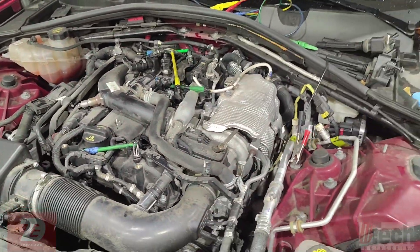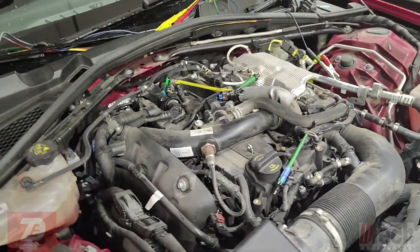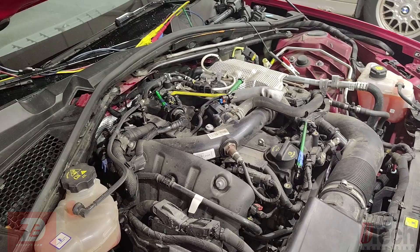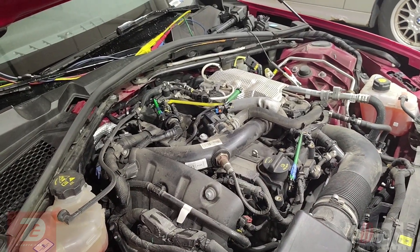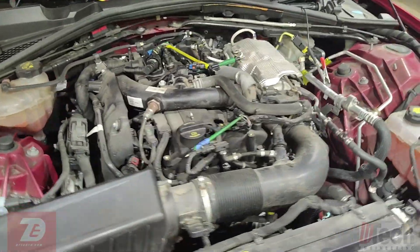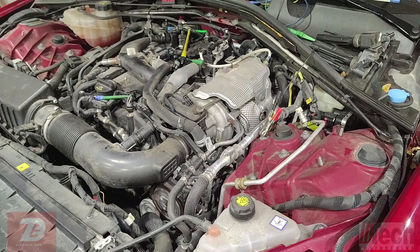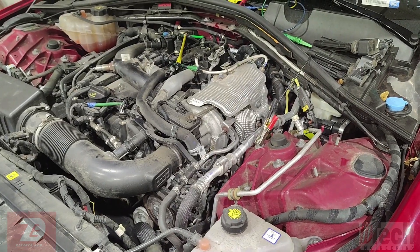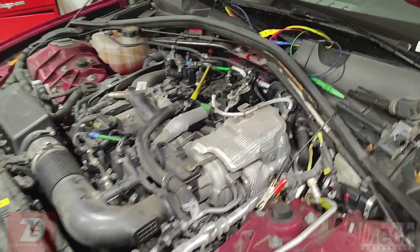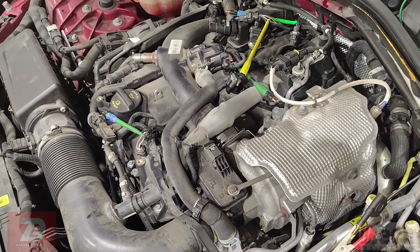As far as the Autel scan data, there is actually no scan data — no misfire PIDs. This is a secure gateway, so you would need to go into the scanner with auto-auth. Not much direction based off of that, so I simply broke out the scope and decided to start looking at ignition.